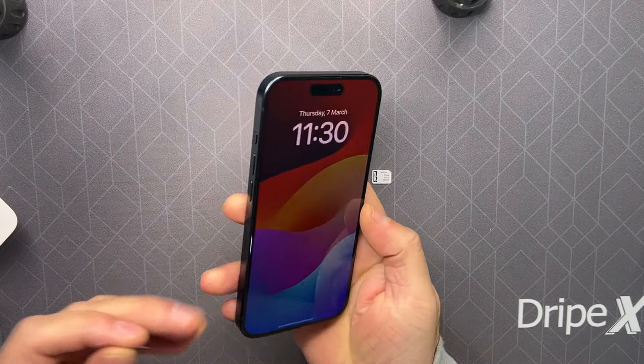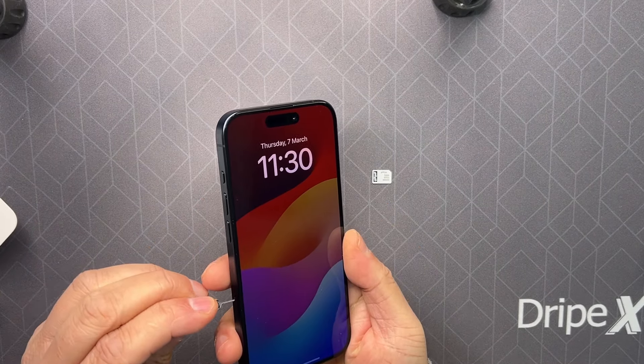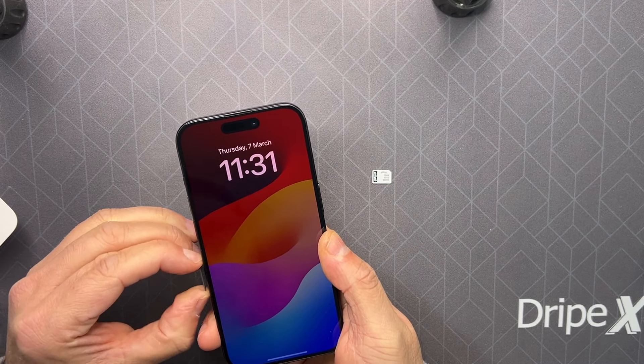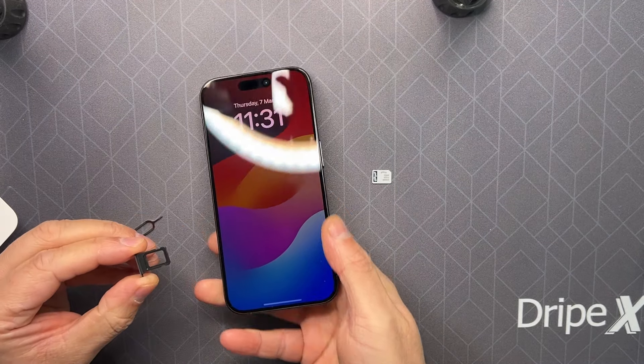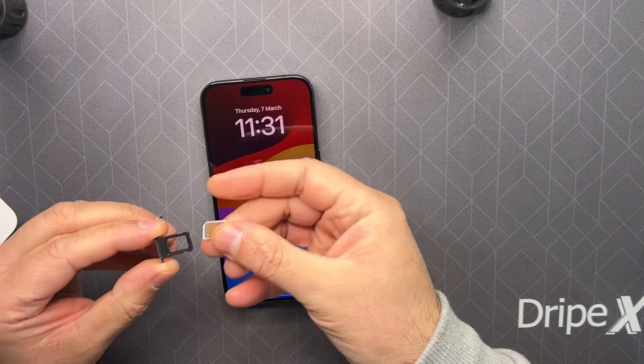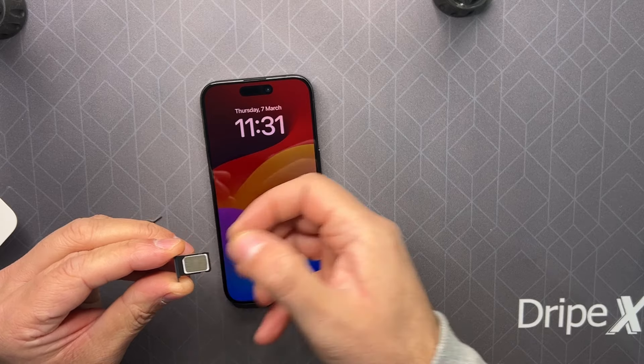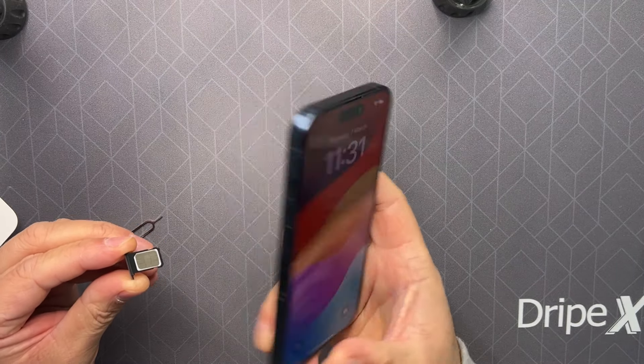You've got the SIM tray on the left-hand side. Just push to open the SIM tray. Place the SIM with the chip facing up.